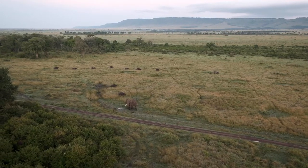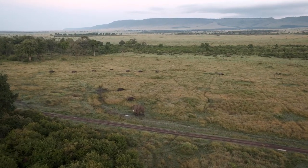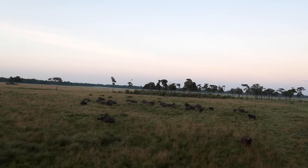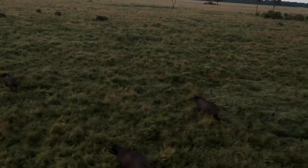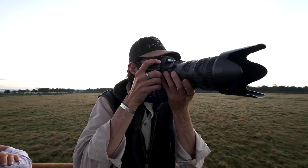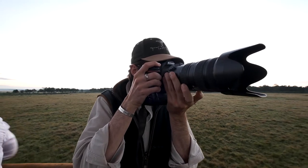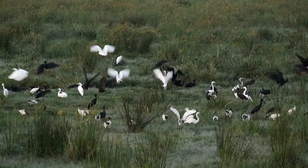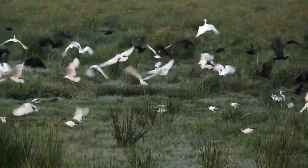Up, up and away. It was at this point that I realised I'm too much of a chicken to talk in front of the camera with people all around me, but we started off quite low and flew over a lovely herd of buffalo. They didn't seem too impressed. Photography at this time is quite difficult as the sun hasn't risen yet and you are still moving quite quickly in a balloon, and having a fast shutter speed is key.